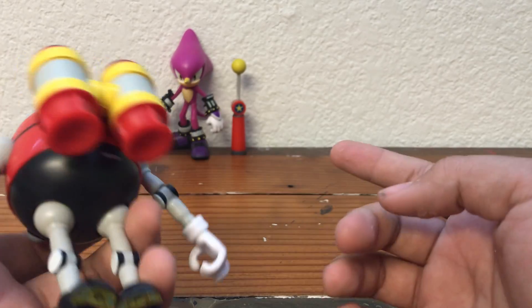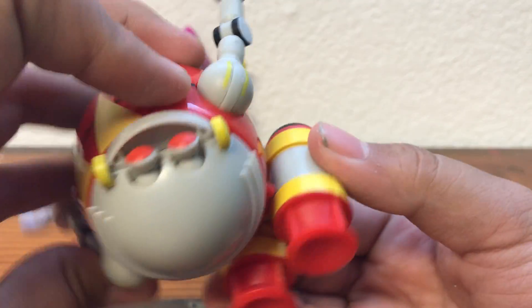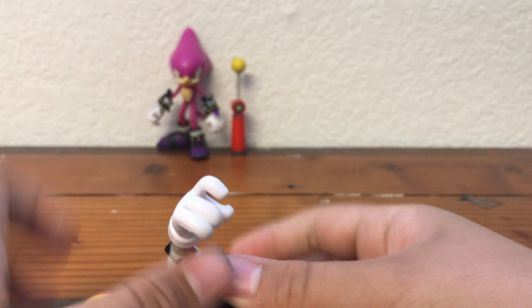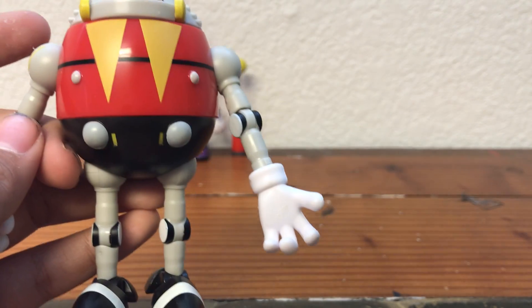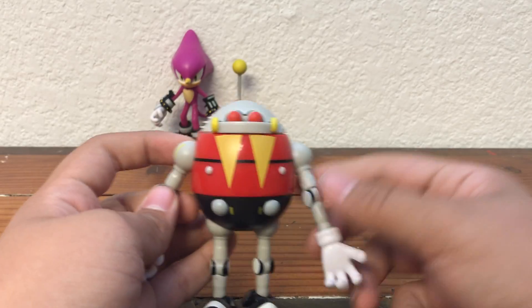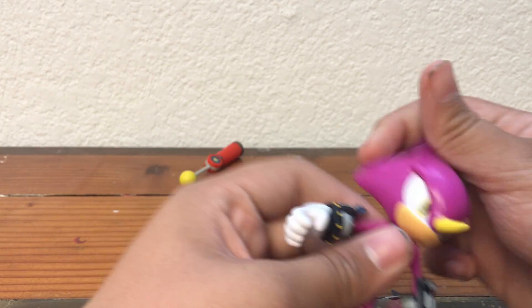You get all the details here. The copyright info is on the jetpack somewhere — in a very unnoticeable spot. The chest is painted very nicely with nice seams and panel lines. Now, onto the articulation — I guess I forgot to really go over that for Espio, so we'll do that quick. Swivel at the head, arm moves out, swivel at the arm, and you get that ball joint at the hand.